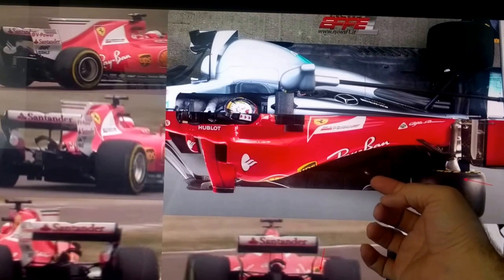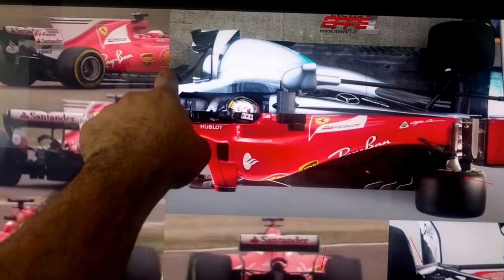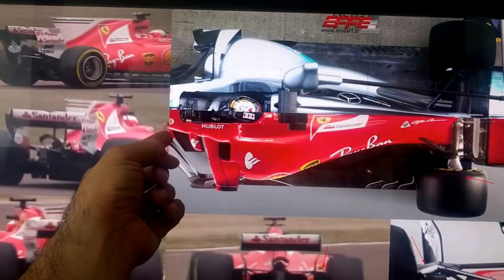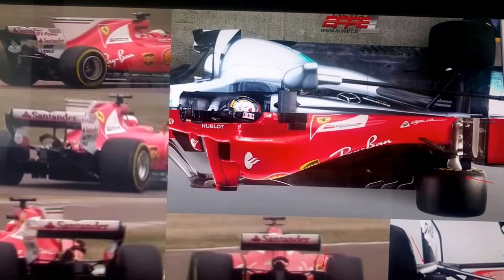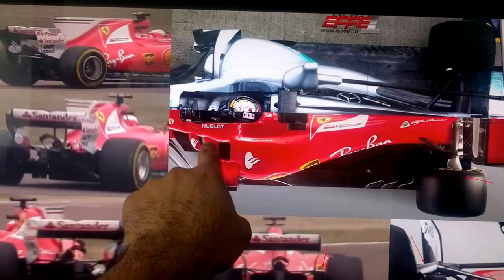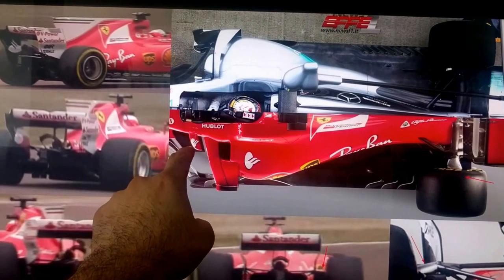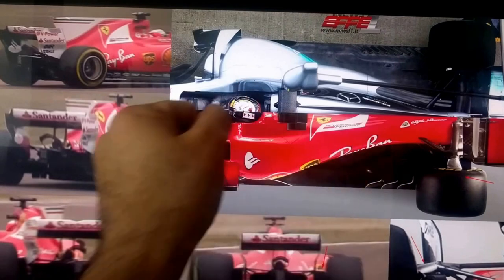If you ask me, the Ferrari approach just looks so much nicer, so much more beautiful. Again, these jagged lines and cascading cuts, whereas Ferrari has opted for a more fluid way to put it. Another thing I forgot to point out with the Ferrari was this delta wing that they have here, hidden behind the barge board. Mercedes doesn't have it. Very cool feature. But again, the Mercedes approach is different than Ferrari.